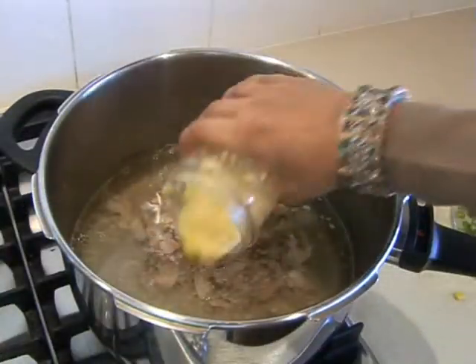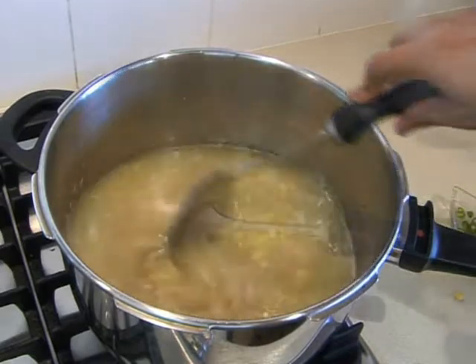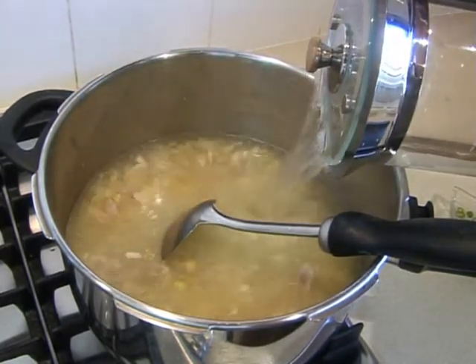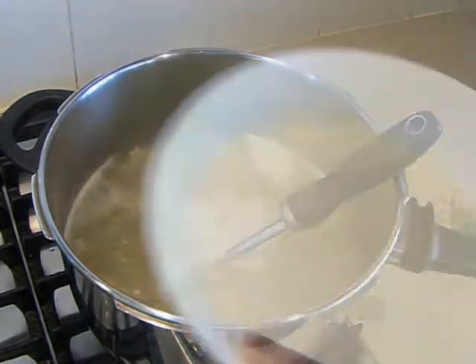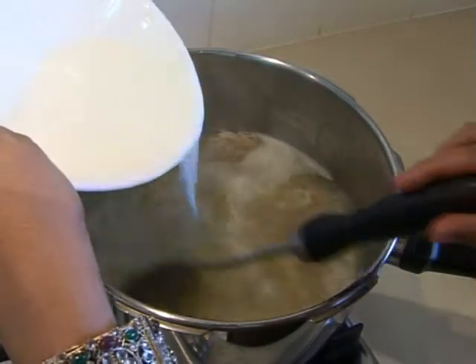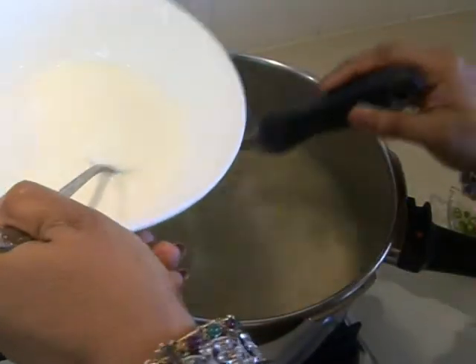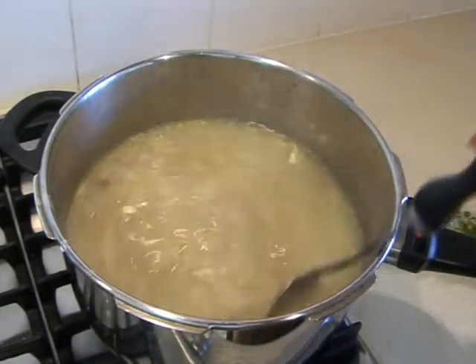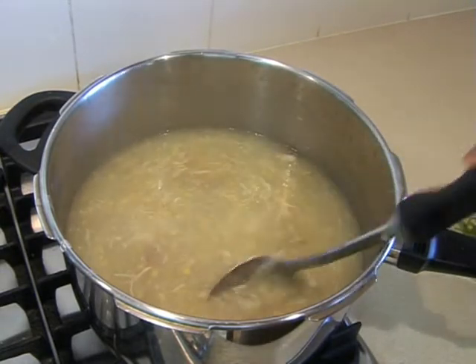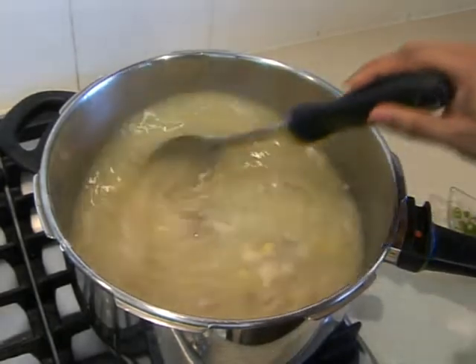We're also going to add the crushed corn kernels and mix it. Because we want to make lots of soup today, we're going to add about another half a jug of water. Once the soup comes to the boil, we're going to start adding the corn flour — we don't want to add all of it at once. Add just a little bit, wait for it to boil, and check the thickness. If you add all the corn flour in one go and the soup becomes too thick, you've ruined your dish. Add about a third, a quarter, or a half depending on preference, wait for it to boil, check the thickness, then add more if needed.